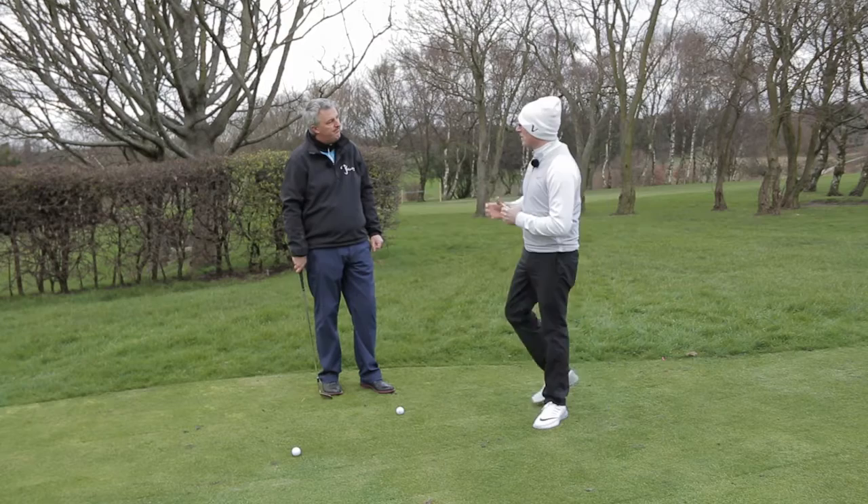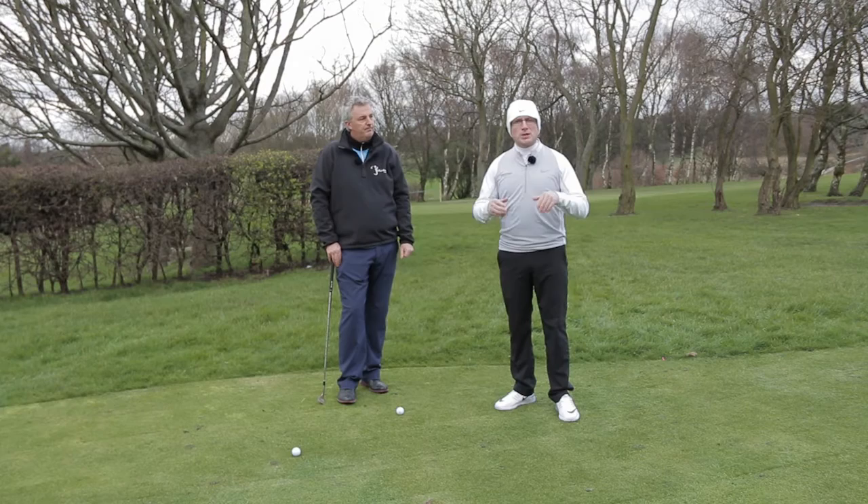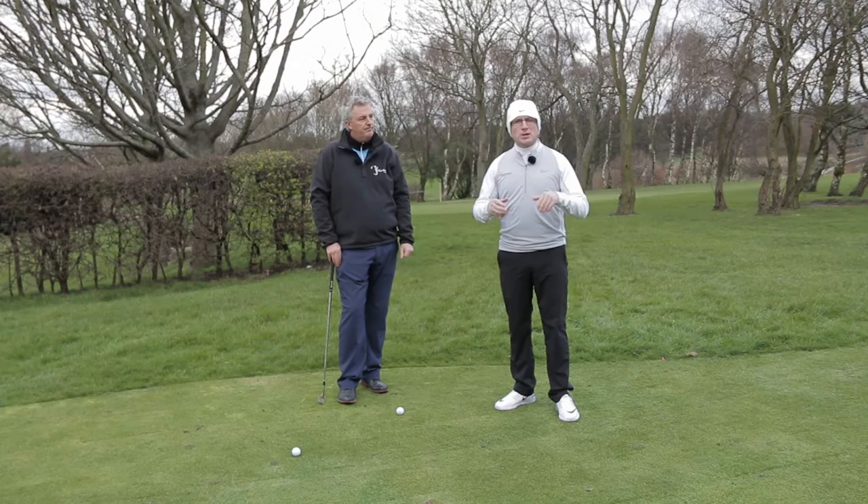Very important. Great tips from Ian there. I hope that helps your pitching going into the season. If you've got any comments, please make them below. Or if you've got any other tips you'd want us to look at, please make them below. Me and Ian will get back to you as soon as we can. Follow us on social media and we hope to see you again soon.